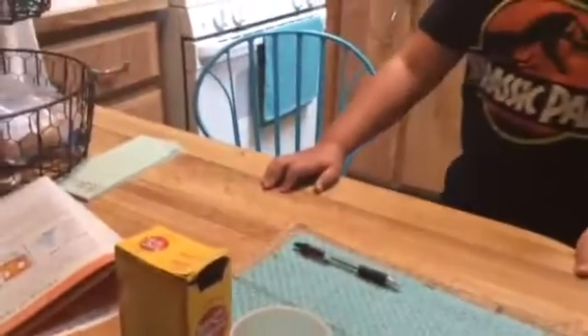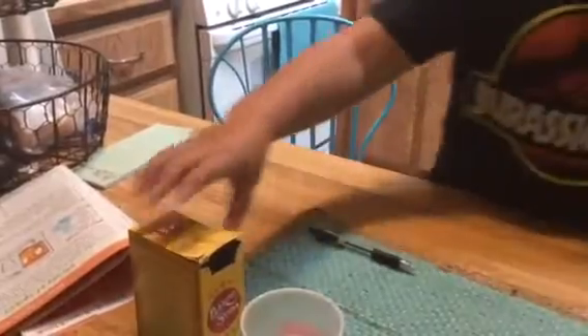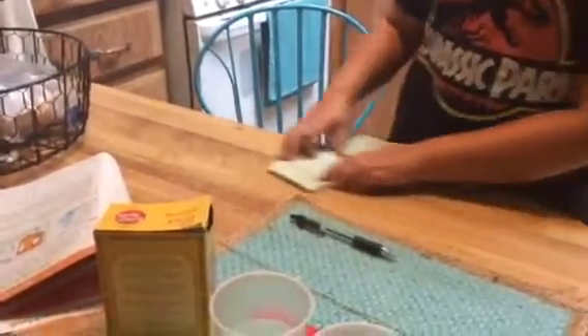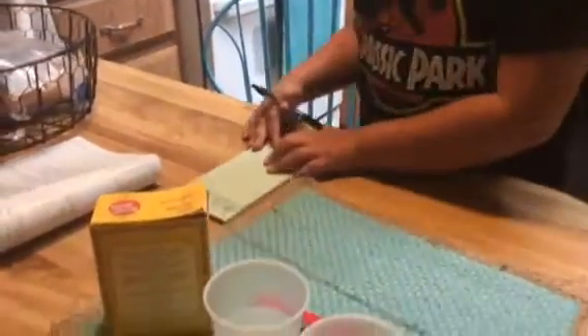So what are we gonna do first? First we have to make our predictions. So draw a picture of the string on your paper.